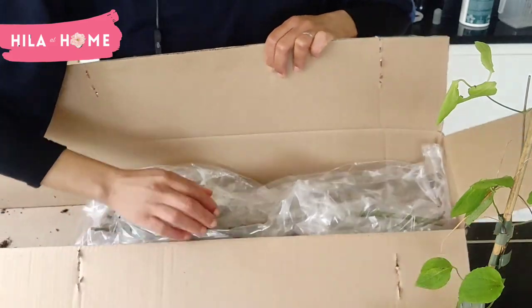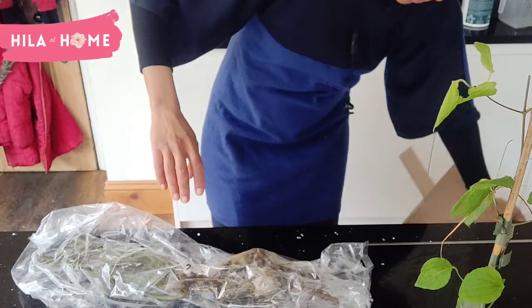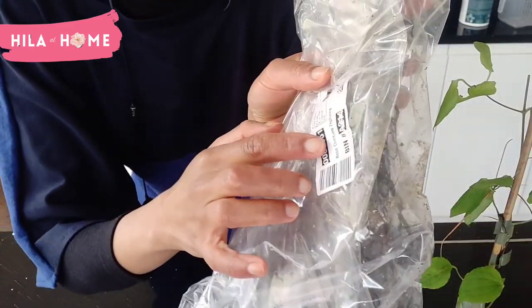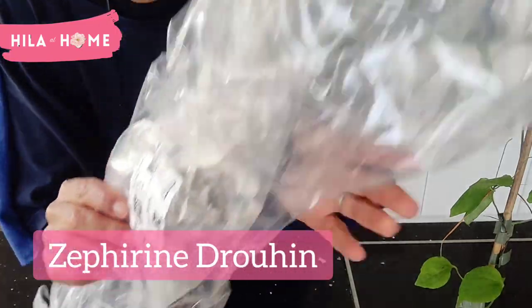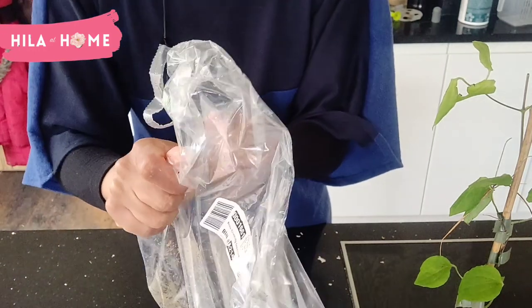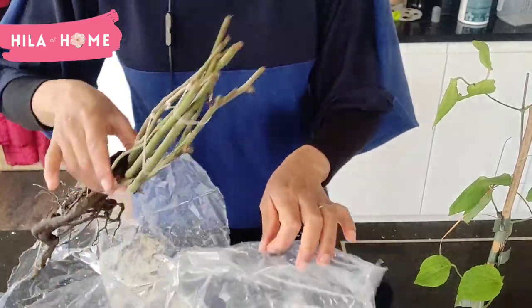And these are the roses. So, this is the bare root rose, of which this one is the climbing rose, Zephyrine. So, this is a pink one.